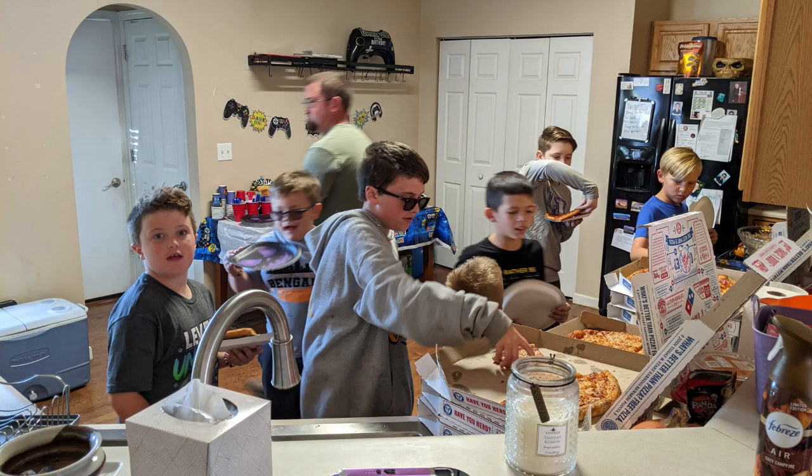Over the weekend we had a birthday party for my grandson, Gabe. This is a bunch of them getting pizza right now. It was cool to see my daughter smiling as she watched, because this is the first time in their house that they've actually had something going on as a family. They've lived in apartments for the last 10 years, so it gave her a lot of pride and joy.